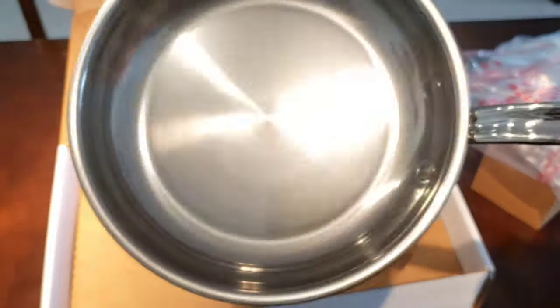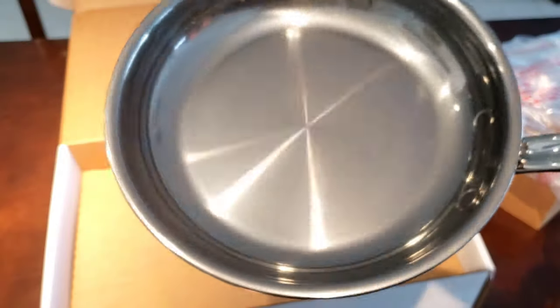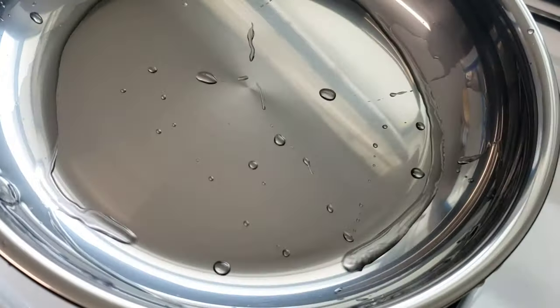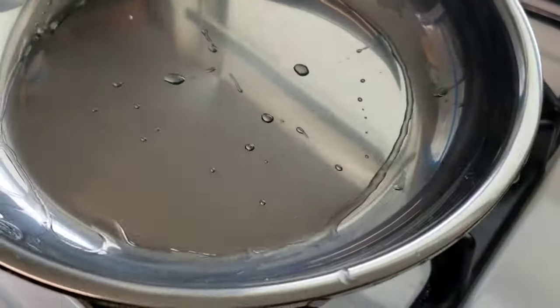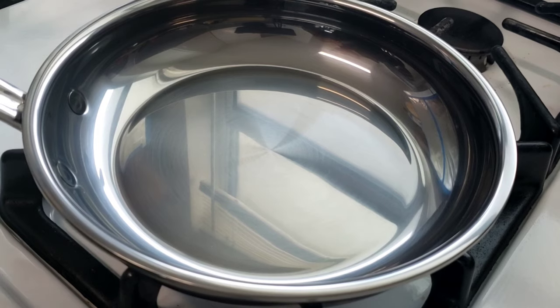I think what we should do is cook an egg on this. What do you guys think? All right, let's go to the kitchen and cook an egg on this. I just gave this pan a quick wash and look at it — super shiny. The soapy sponge just slid right along this thing. All right, I'm going to dry this off and we're going to cook an egg.